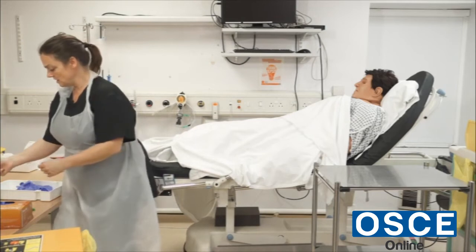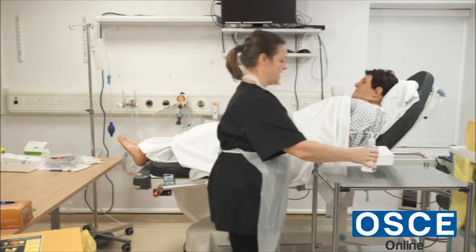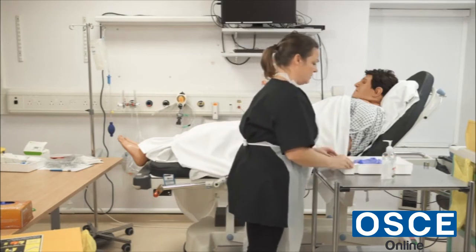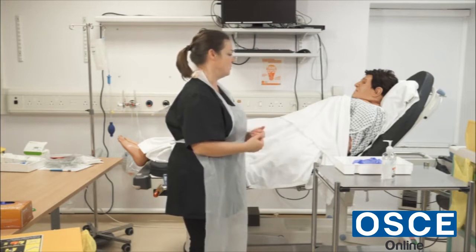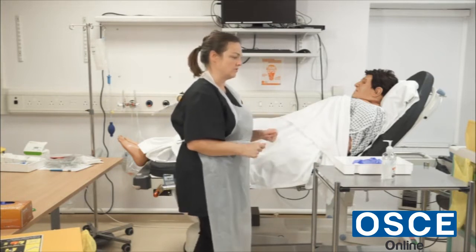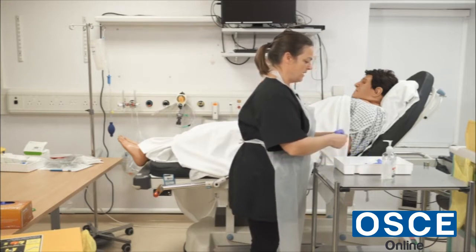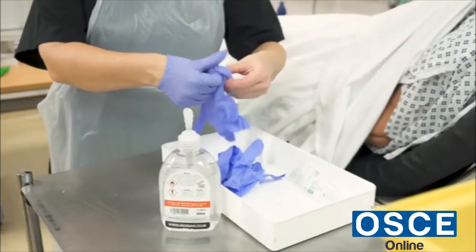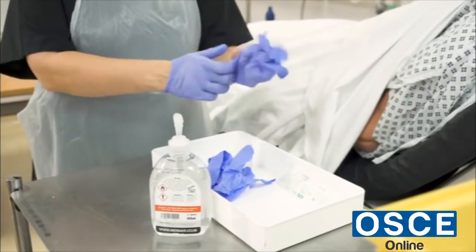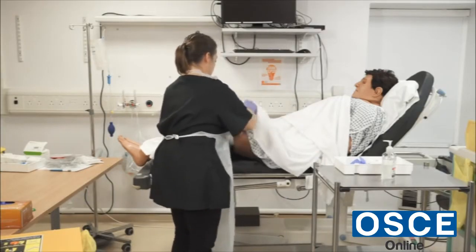I remove the gloves, gel my hands, and take the alcohol gel with me. Back with the patient now — if you're still happy to go ahead with the removal of the catheter, we'll proceed. I'll again make sure the area is screened for privacy and dignity, and I'm going to don some gloves first. I'm just going to minimally expose the patient.